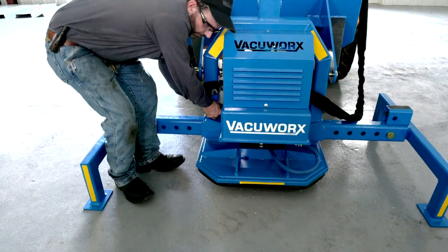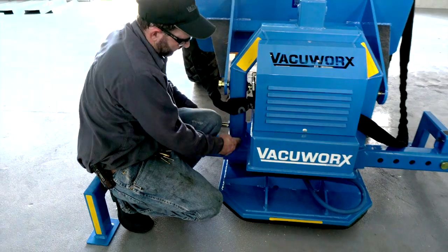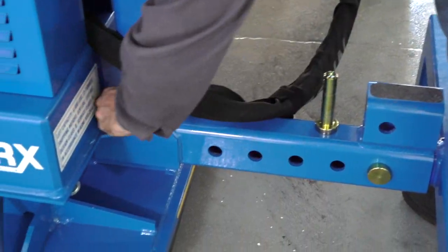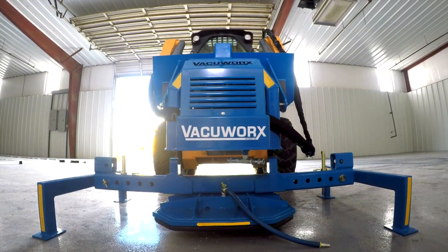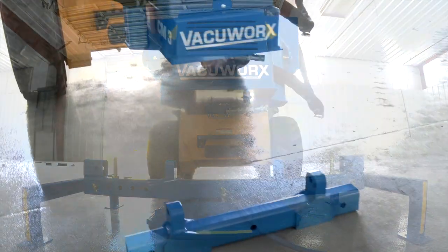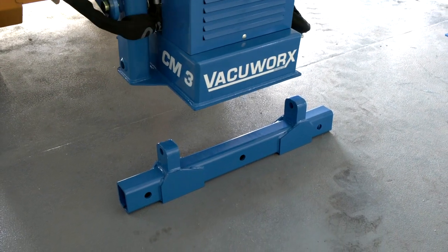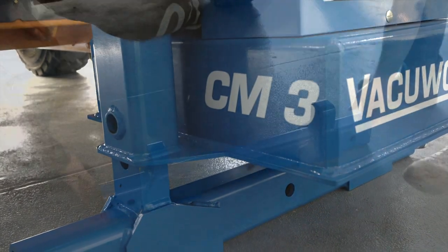Remove the pins connecting the beam to the lifter and carefully lift the CM3 away from the beam. Slide the beam out of the way and put the other one in its place. Slowly lower the CM3 onto the beam, making sure the connection holes are lined up.